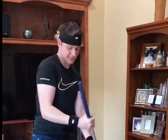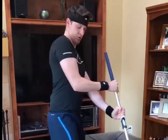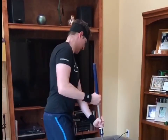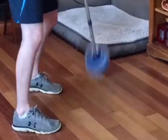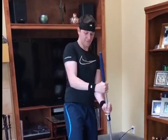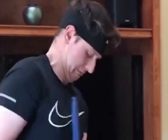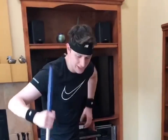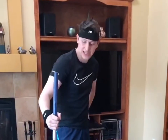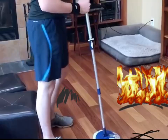Remember, flicking those wrists — that's the key to the exercise. Flicking those wrists guys. I'm going to pump right now and as you can see, I've got my house a little bit cleaner.